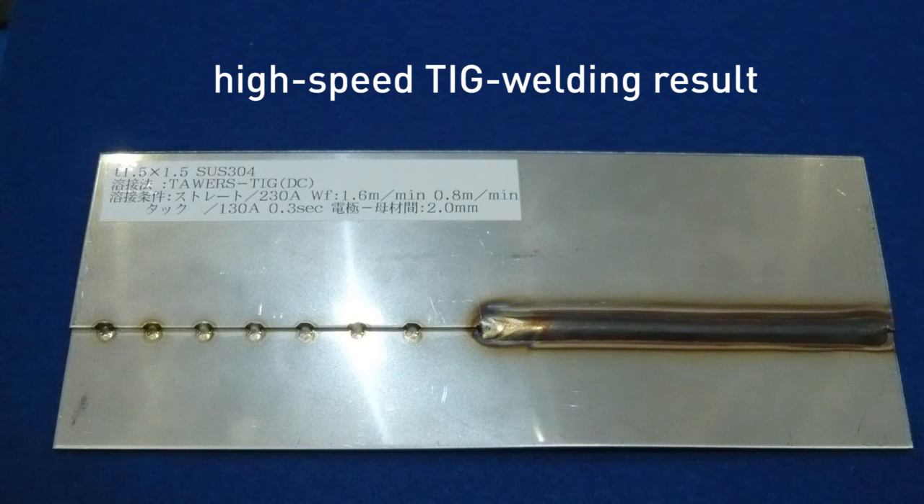As you can see, Towers TIG is a TIG welding robot that can achieve both a beautiful looking bead and high speed welding.